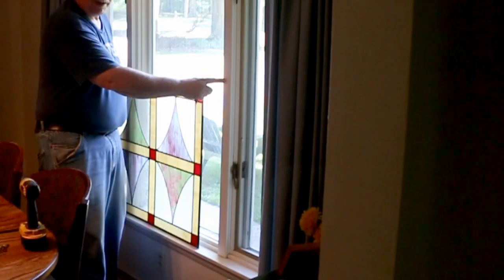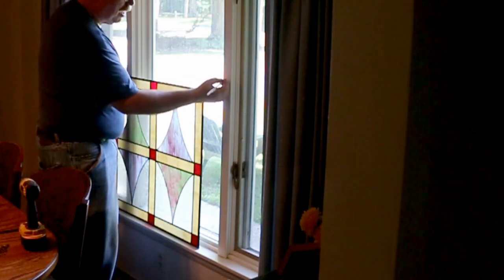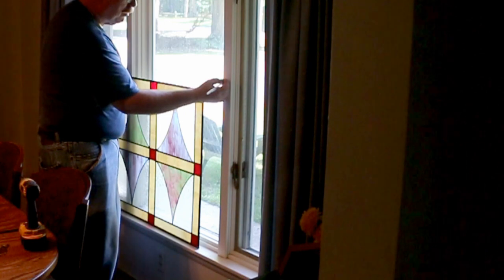I've already marked the frame where I'm going to put the bottom two clips, right here in the center on that window frame.